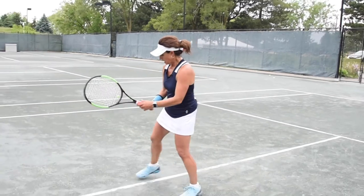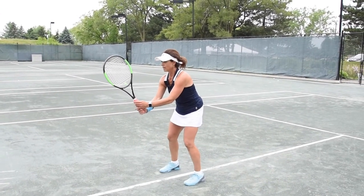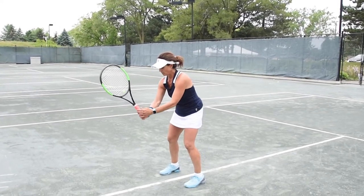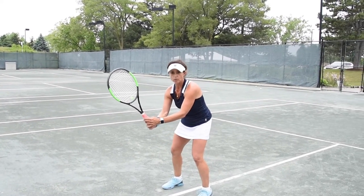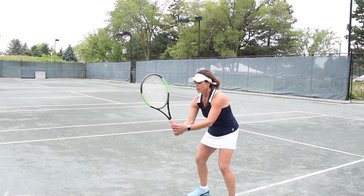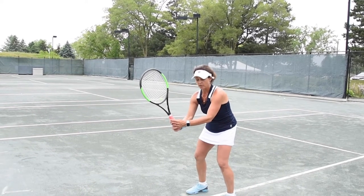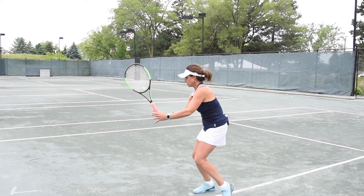Let's move into the unit turn. As I mentioned last week, our ready position right here with the racket at eye level and the arms right in front. What we're going to do today is talk about what you do when the ball comes to you on the forehand volley — the unit turn. We're going to take the racket to the side of our body with the feet, hips and shoulders all as one, just like this.